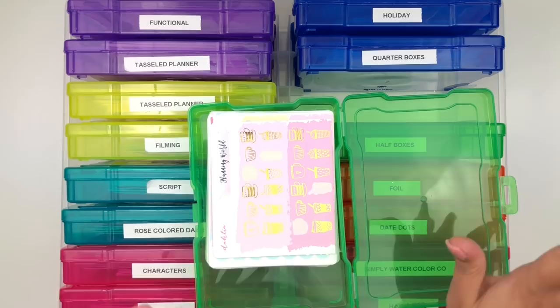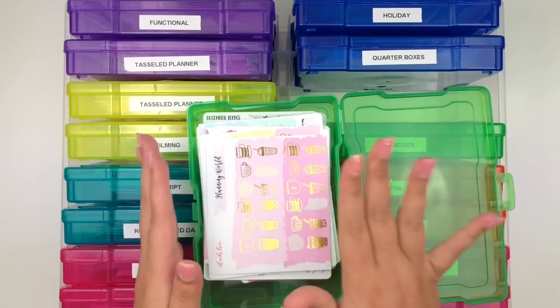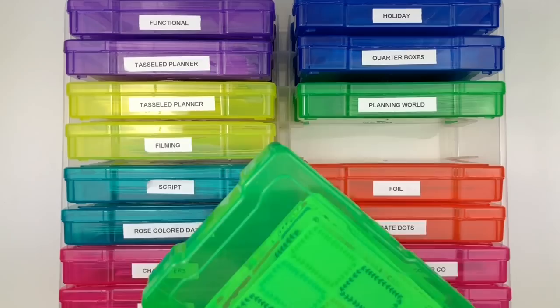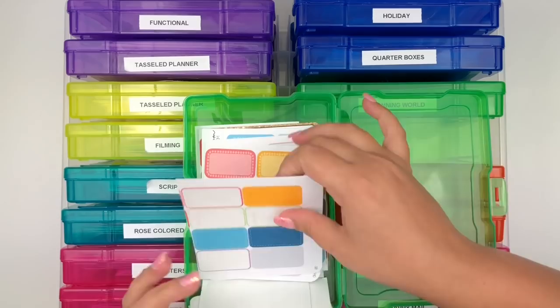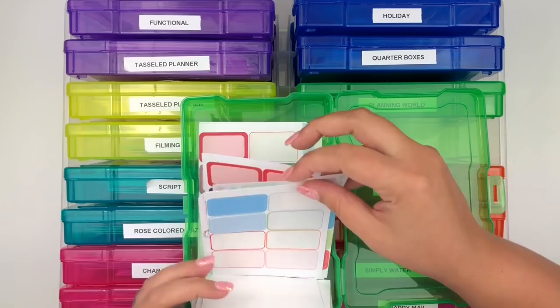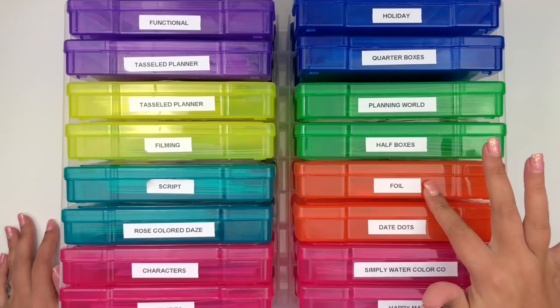I have a box for Planning World since I shop with her often, keeping mostly her foiled icons there. Another box is for Half Boxes - these are half boxes I've bought that aren't in kits, from Bubba Bear Studios, Sticker Bloom, and Lovely Plannerie. Some I've cut in half just to fit.